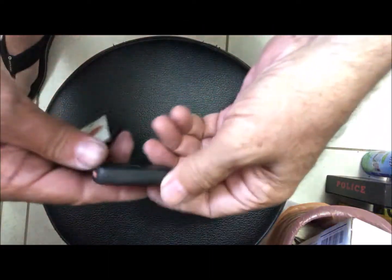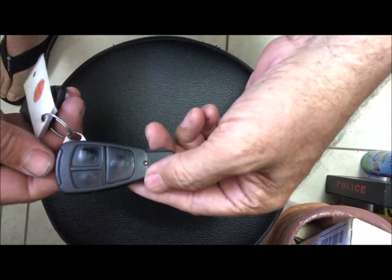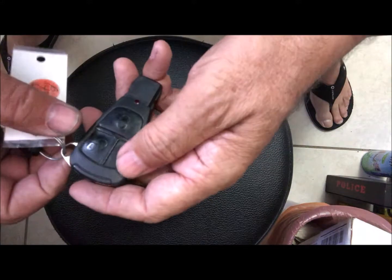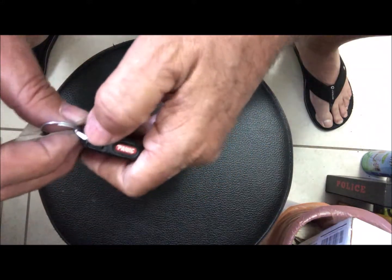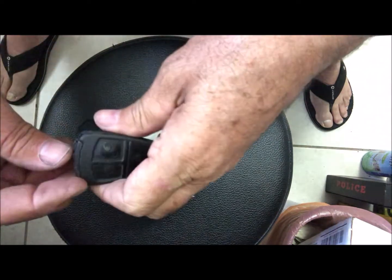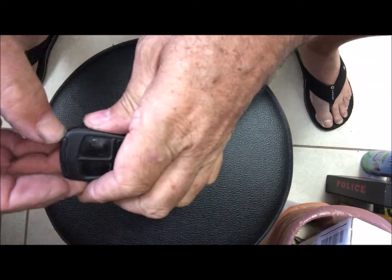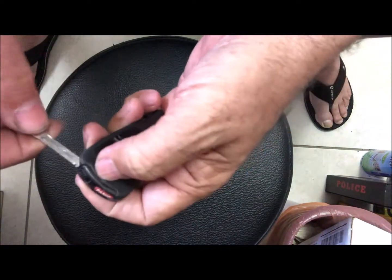This is a key fob for a 1998 Mercedes-Benz C230 and it wasn't working. I put two batteries in it and it still wasn't working, so it's how the batteries go in that makes the difference. This quick video will help you out if your key fob is not working correctly.